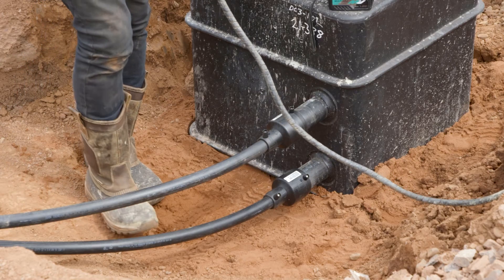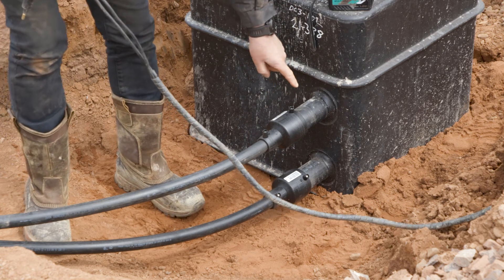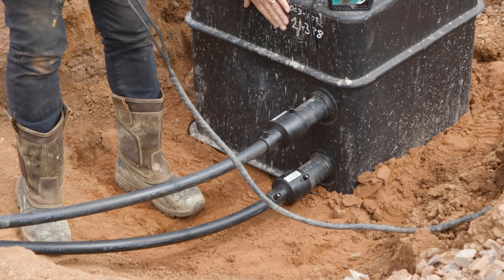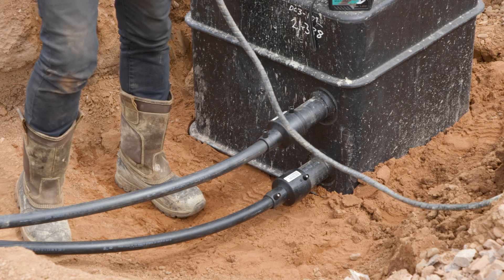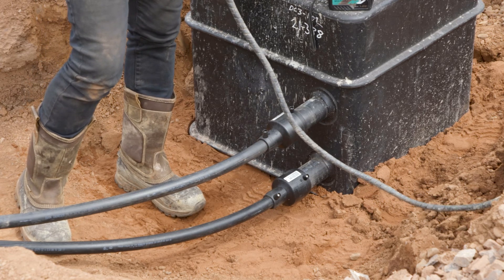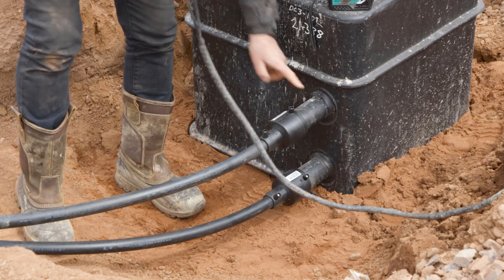We've come back to the other side of the manifold, which has two spigots on the bottom that are 63mm in size. If you buy a manifold with up to six connections for slinkies or boreholes on the other side, these stubs will always be 63mm. When you start to get over six, seven, eight, nine, or ten connections and bigger, those connections will be 90mm or potentially 110mm.